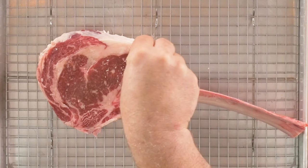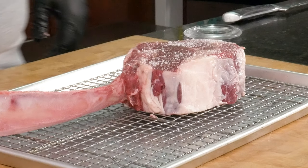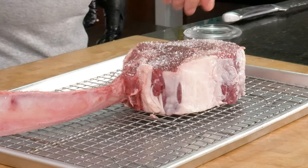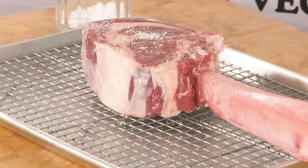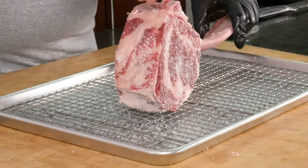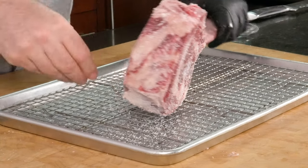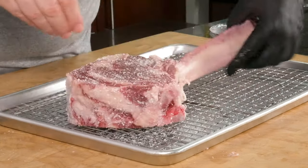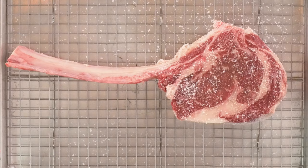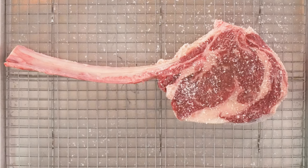Let's get some kosher salt on this steak so we can dry brine it overnight. This is a super thick steak so I'm going to be pretty generous with the amount of salt I use. I'm going to cover the top, bottom, and the sides. By tomorrow when I'm ready to cook this we should have good penetration of salt all the way to the core. Let's put this in the refrigerator uncovered overnight and let the salt and dry air do its thing.